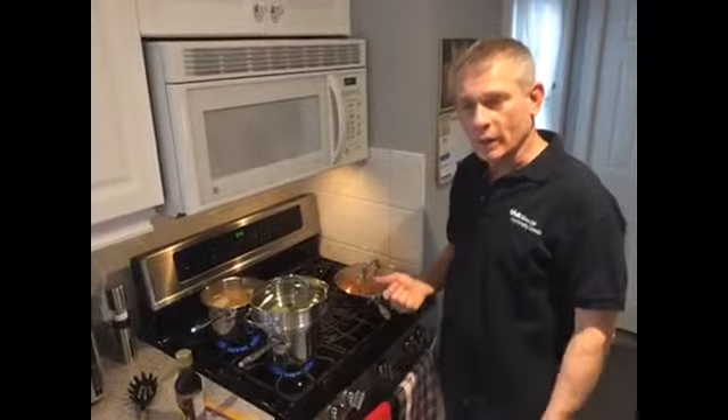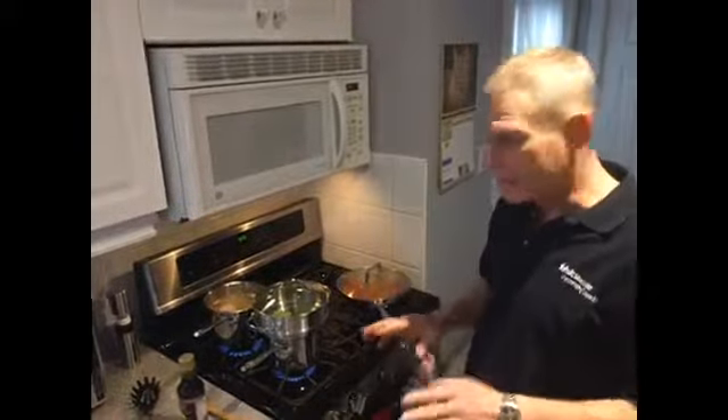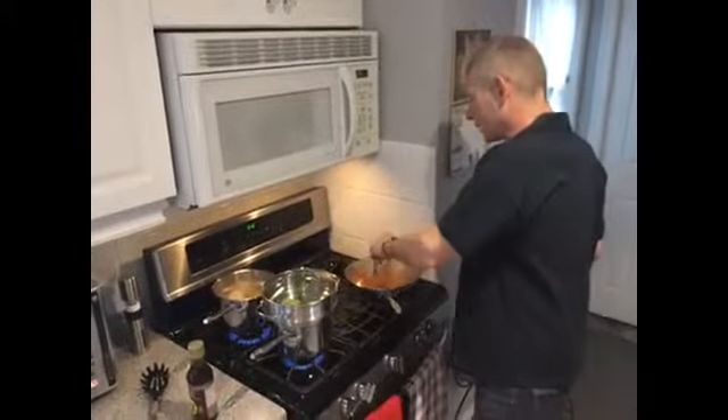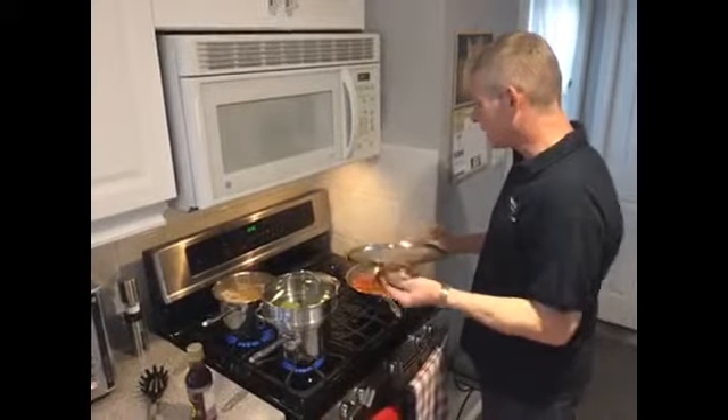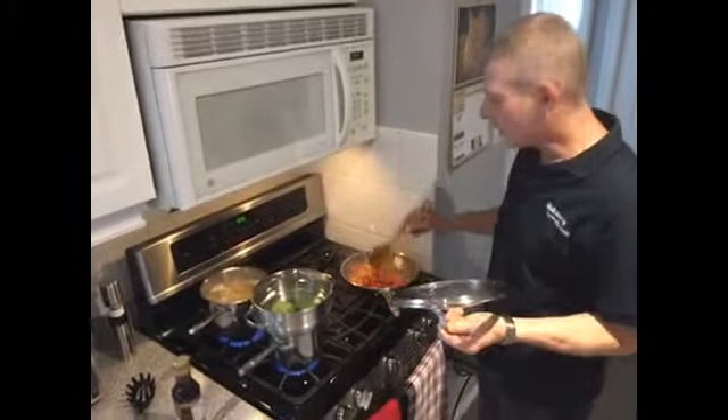One thing I like about the Paderno Copper Core-Based Cookware Set is the quick heating and the even heating. I noticed with the frying pan, as you can see, normally when I use steel frying pans like this, I tend to find things stick to it, and I noticed that isn't happening in this case.